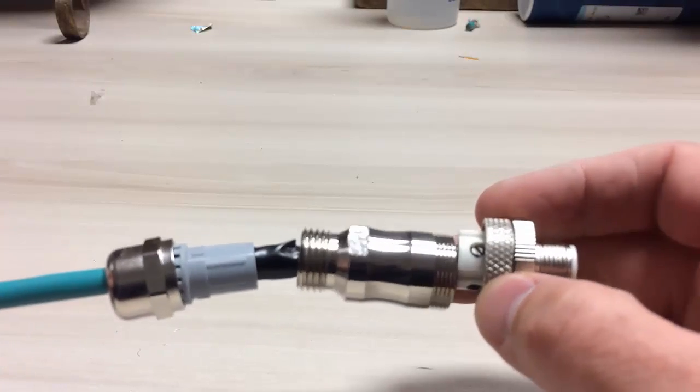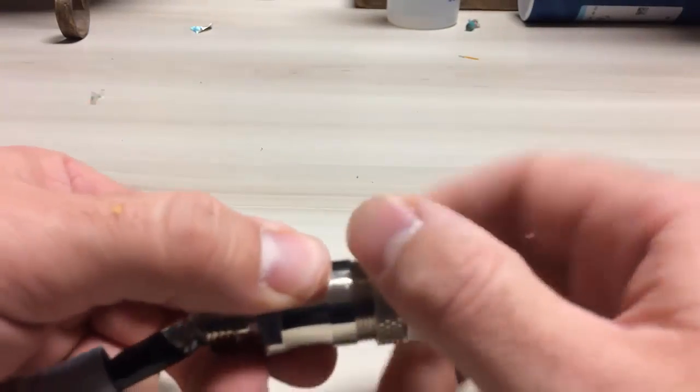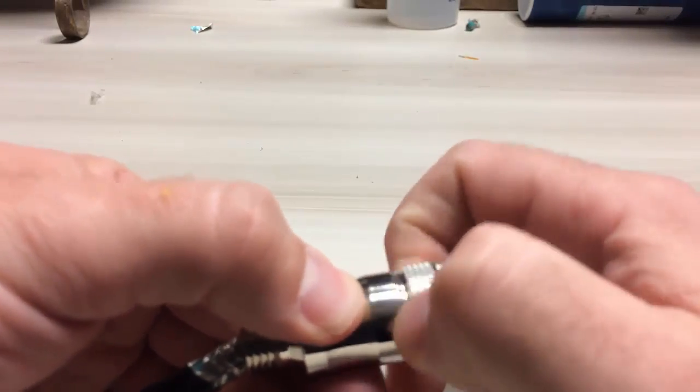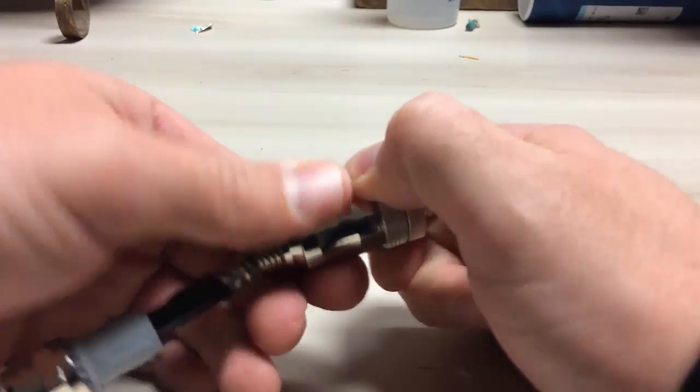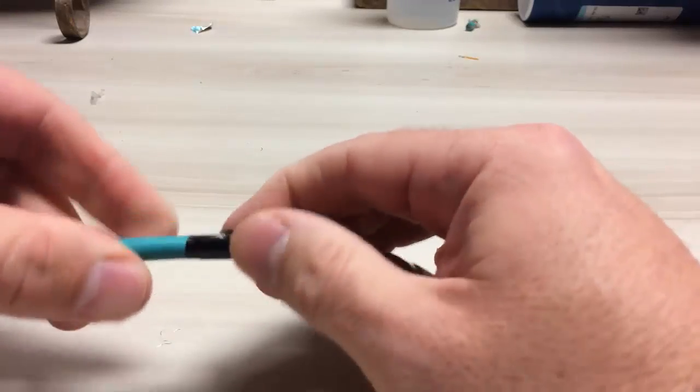The next step is to assemble all the hardware. First, install the connector hub. Next, remove the tape.